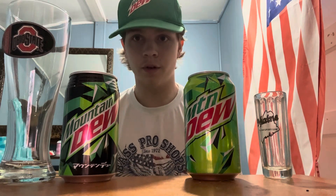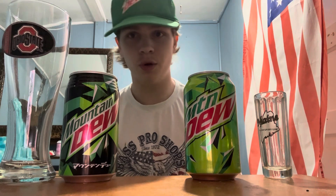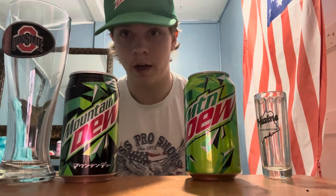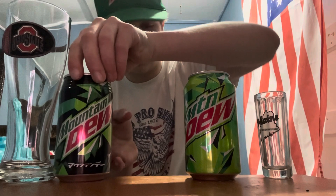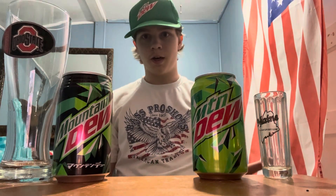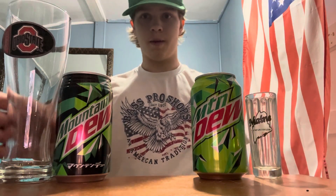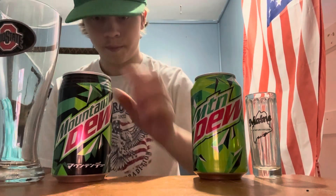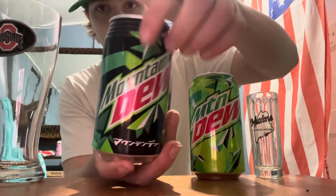Hello everybody, welcome back to the reviews. I'm a bit congested, just getting over a cold, so that's why I sound a bit funny. But today I have a very interesting video — I have a Mountain Dew from Japan and a Mountain Dew from the States, so we're going to be doing a little comparison. I've got a little glass for the regular and my classic glass for the special one.